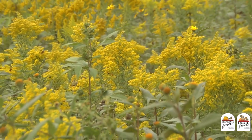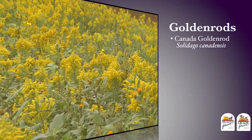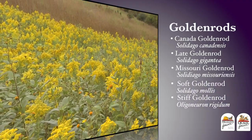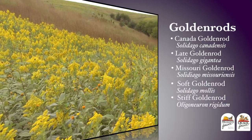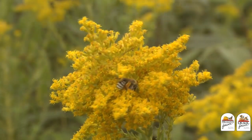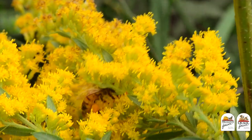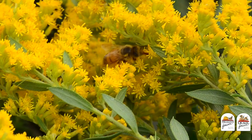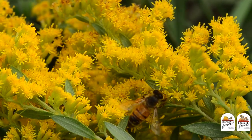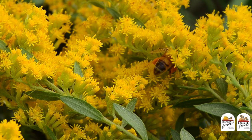We're late in the year now — let's talk about the goldenrods. Things like Canada, late, Missouri, soft, or stiff goldenrods are all species that will provide critical late floral resources for lots of our pollinators. Goldenrods might have a little bit of a reputation for causing hay fever, but that's unfounded — these are going to provide critical resources for a wide range of species, including monarch butterflies and lots of our different bee species.